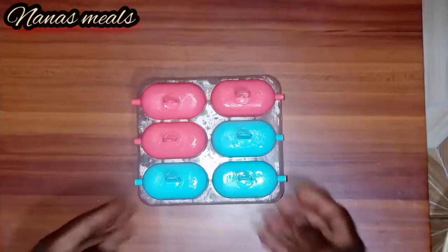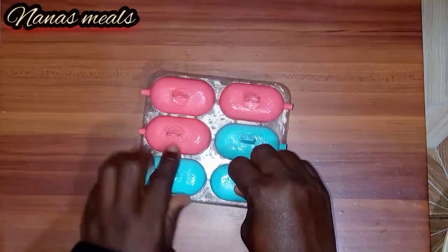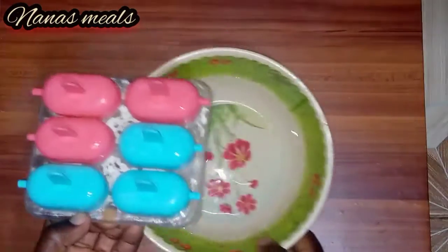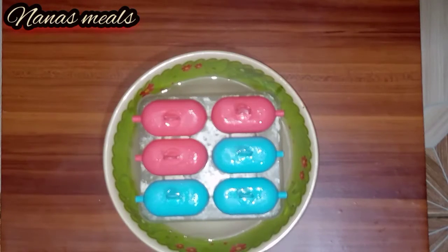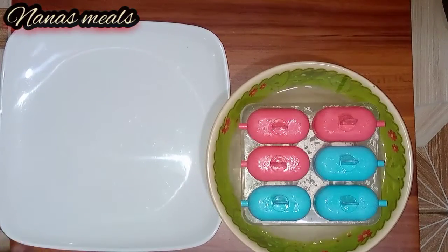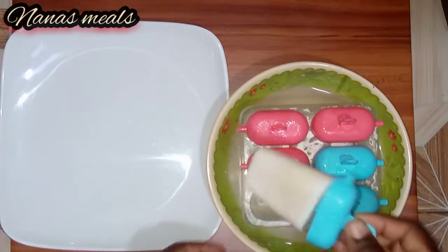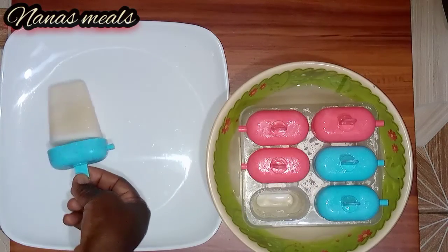The ice cream is ready to go into the fridge. Now it's frozen and it's time to remove it. It's hard to remove, so I just put it inside a bowl of water so that it will loosen up a bit. One has to be careful if you are using this type of container, otherwise it can get stuck.